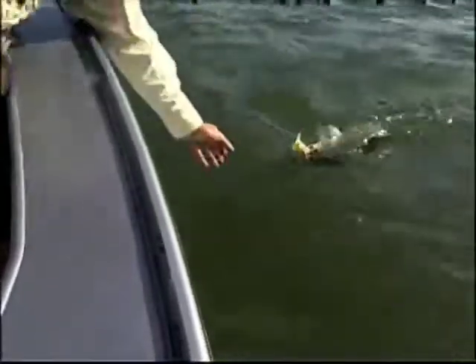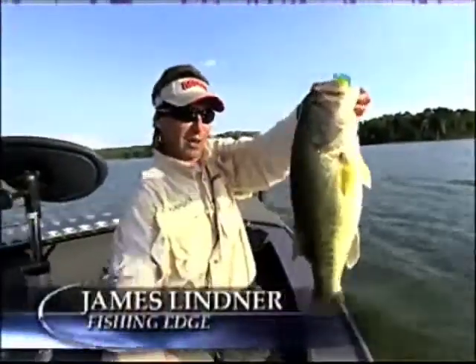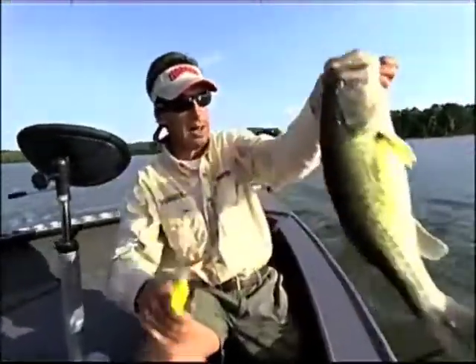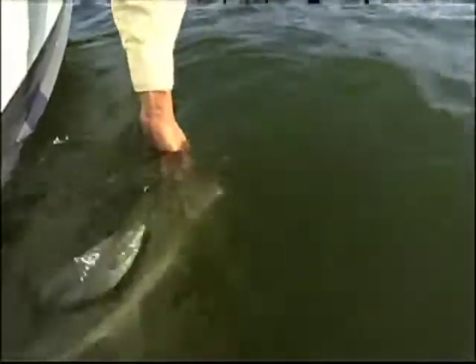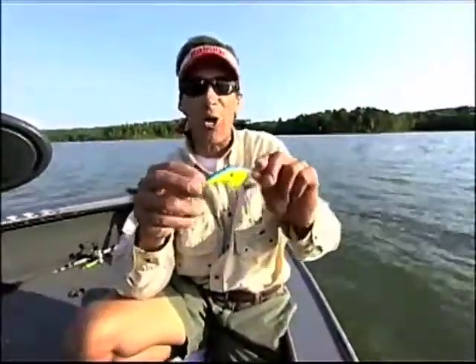Got to be gun-shy about these hooks. Come here, buddy. There we go — boy, that's a nice one. Look at the size of that fish. No question about it, crankbaits during the warm summer months can be really hot. Look at that — he's a big-headed one. Now we're talking. We're on a school of big rock bass.